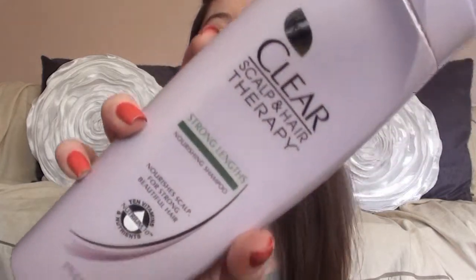I also got a new shampoo — it even says new on the bottle — the Clear Scalp and Hair Therapy Strong Lengths Shampoo. It comes in a giant purple bottle and the shampoo itself is actually purple. It has a nice clean scent that I can't really describe other than clean smelling, and I like it so far. I usually use Paul Mitchell Shampoo which is quite expensive, so a drugstore shampoo is a much better option for me.